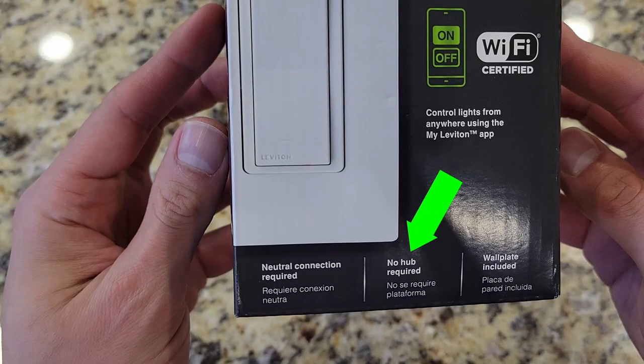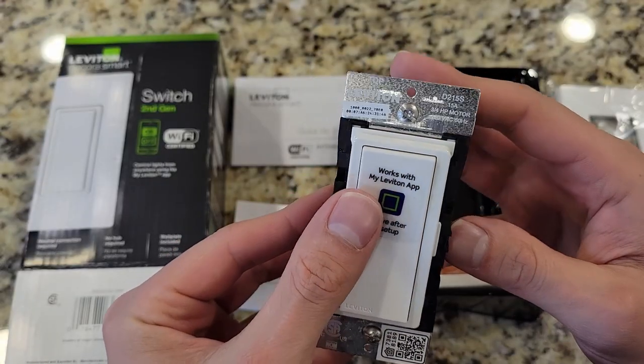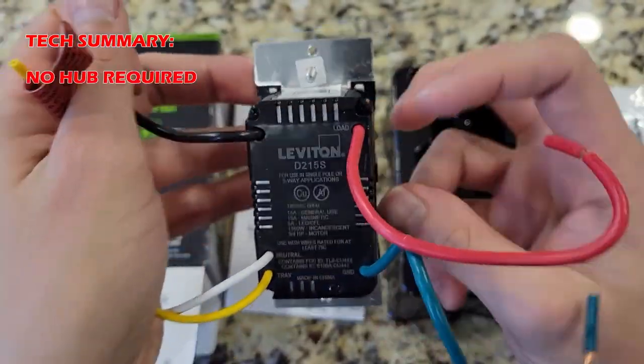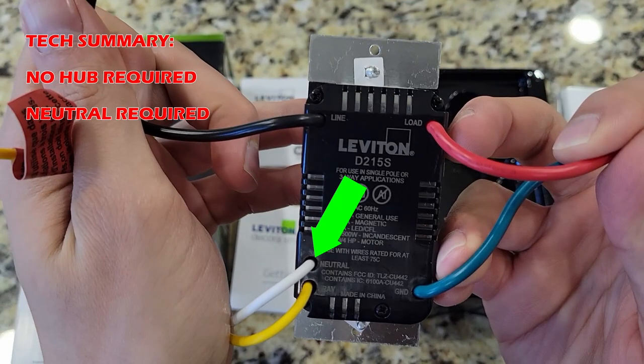Competitor units may require a hub, so be on the lookout for that. Here is a summary of technical specifications. If you end up buying a different switch, make sure you confirm requirements. This unit does require a neutral wire, so make sure you have it available.